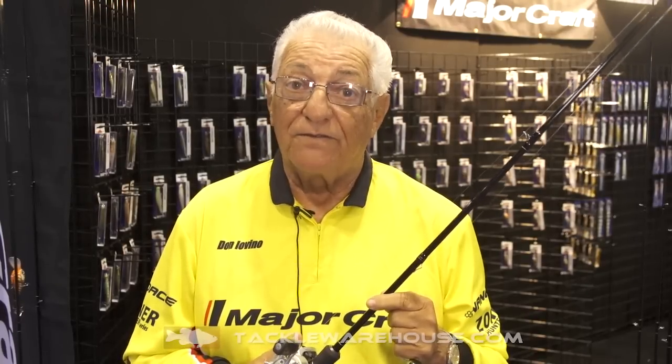It's a great crank rod and a great finesse rod. Tackle Warehouse has them. I make it in spinning and baitcast — I only make two models. Trust me, when you can buy a rod for $119 you're going to get a quality rod that can do a lot of things in custom finesse fishing. Thank you very much.